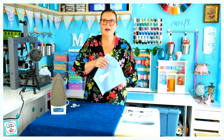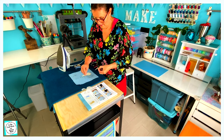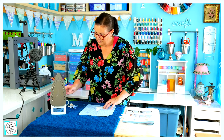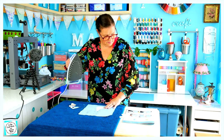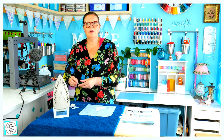So that's ironed on there. We started with the body. Now we're going with the tail and the back. We've got to take our bonderweb off and iron this one. We're ironing all of this on in place. I'm going to do the feet next.